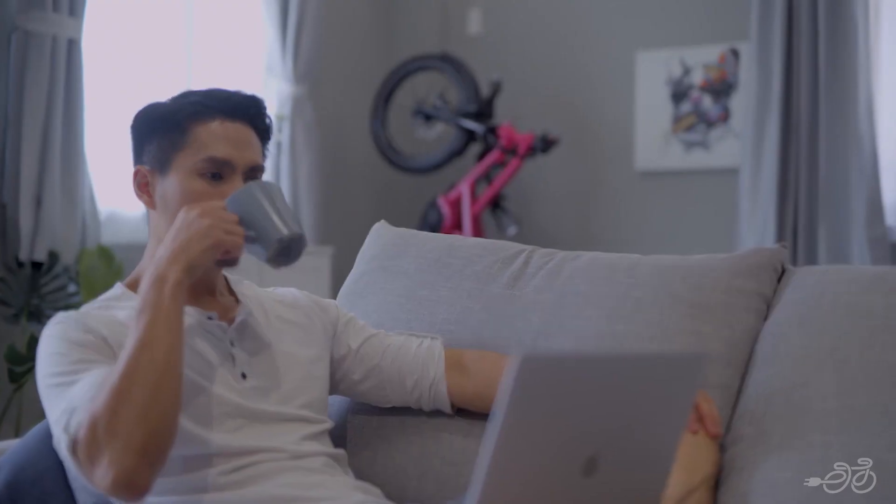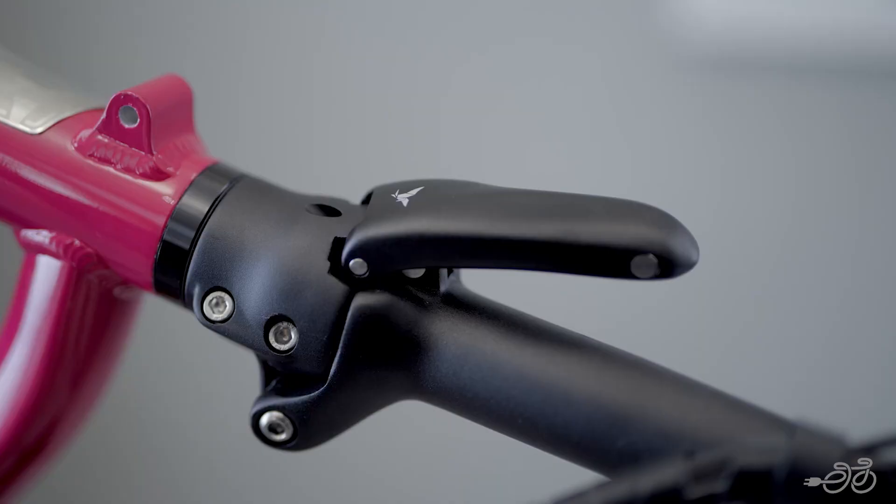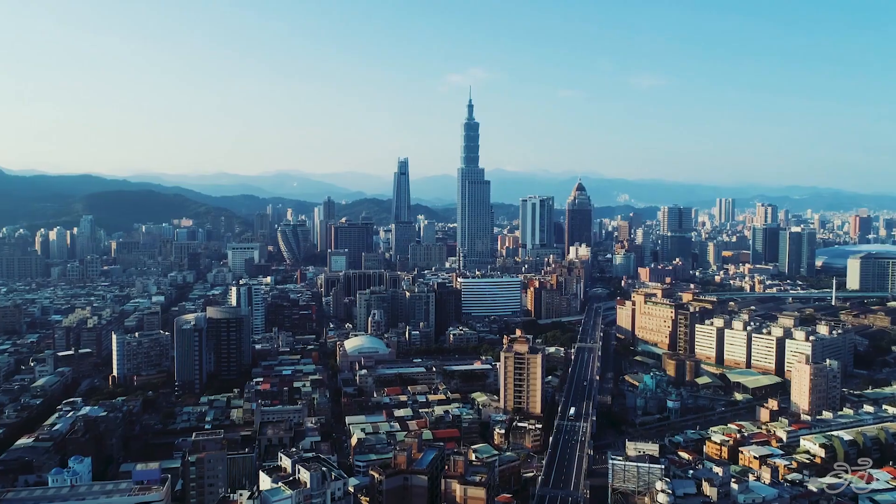With a wide range of models and accessories to choose from, Tern offers a bike for every type of rider and every type of journey. Their bikes are super compact and have the ability to store and fold, which is ideal for small places.